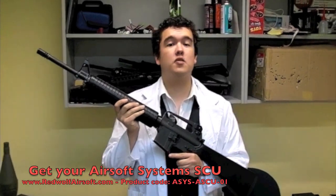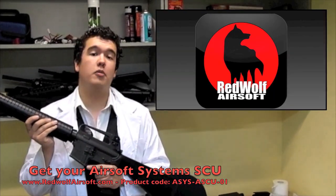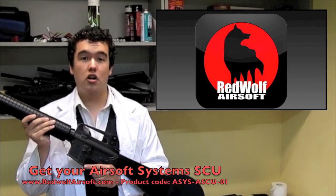Where can I get it? The Airsoft Systems Smart Control Unit is available from www.redwolfairsoft.com.